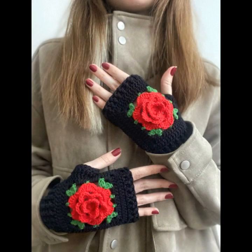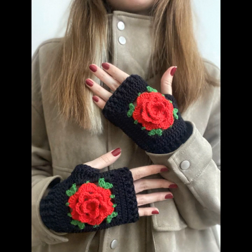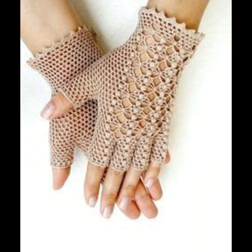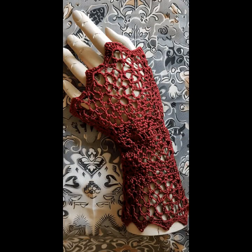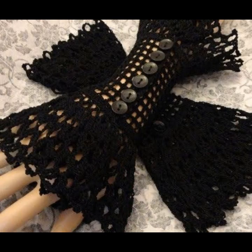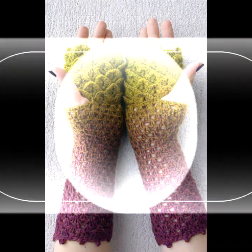Today I will share with you very beautiful, amazing crochet stylish fingerless hand gloves designs ideas collection — beautiful colors, beautiful contrast, very amazing colorful fingerless hand gloves designs ideas collection.